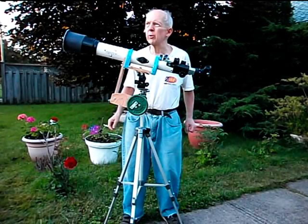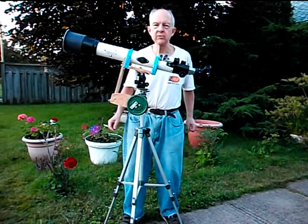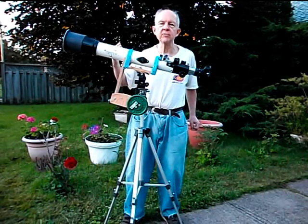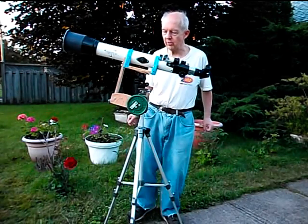It blocks about 99.99% of the light or something like that and just lets a tiny fraction through, so that the bright disk of the sun is reduced to a safe level to look at.